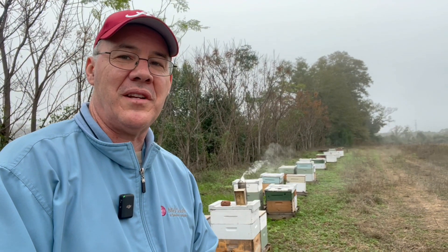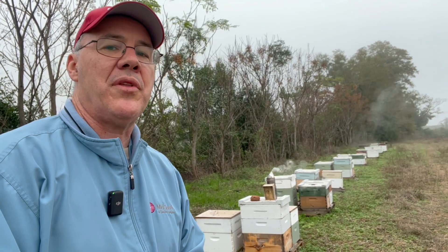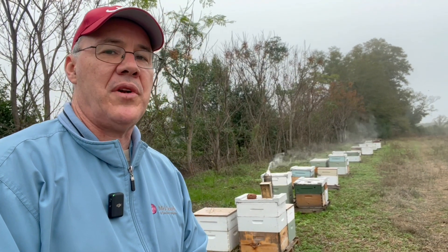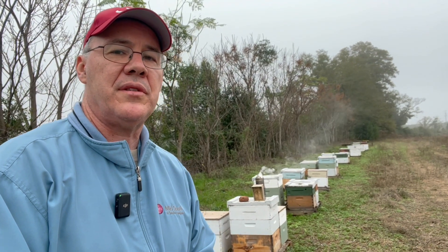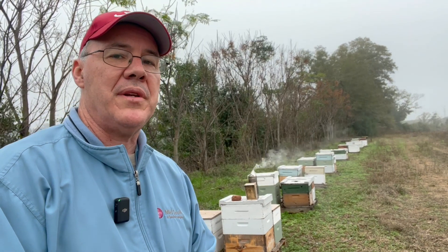On October 31st, I did some spot checks on these colonies out here and most of them were well within threshold, but two of them graded above threshold at 10 mites. So I decided to go ahead and treat using the new Instant Vape oxalic acid vaporizer that I got from Rob up at Robby's.